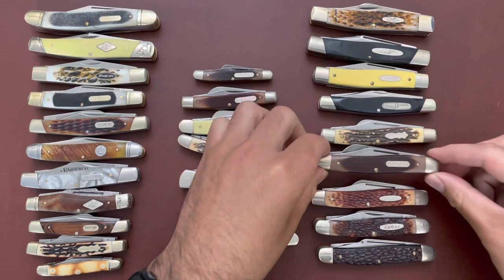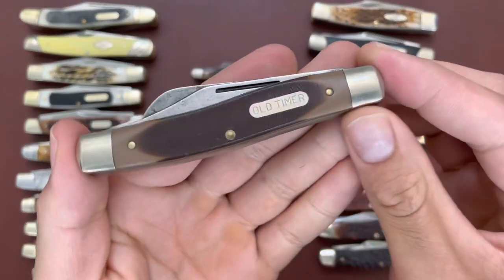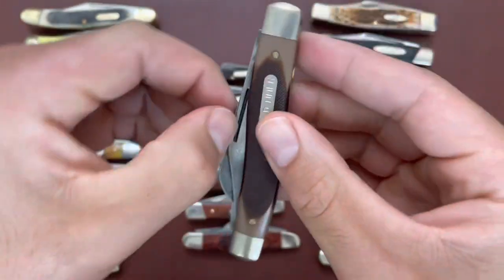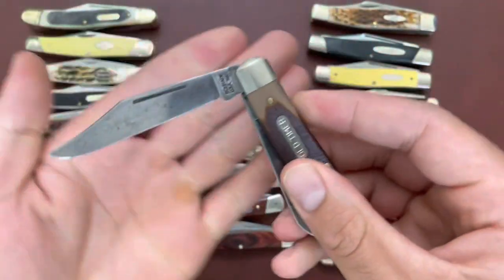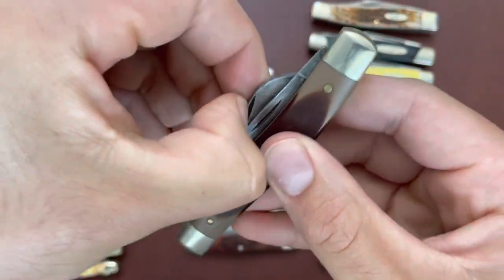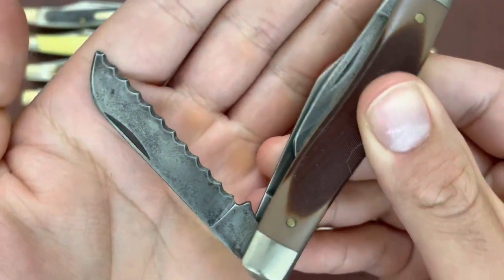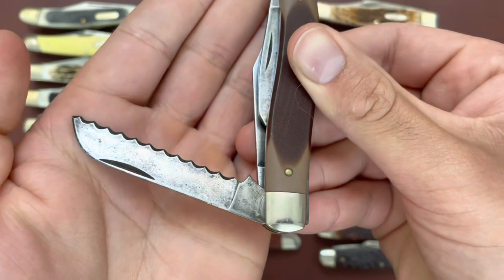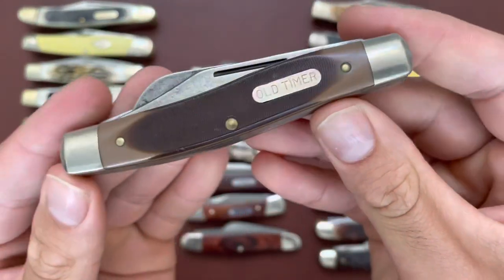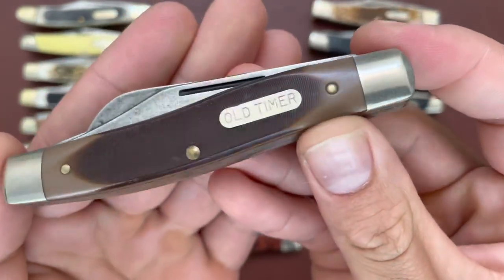The brother of the Uncle Henry is this Old Timer — actually I believe this is the 89 OT, so it has a serrated sheep's foot blade. That's what's different about the 8 OT and the 89 OT. A nice Old Timer, and this one is in carbon steel.